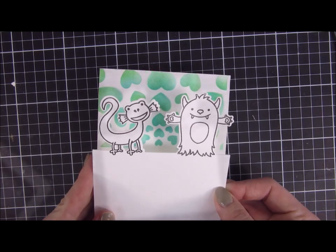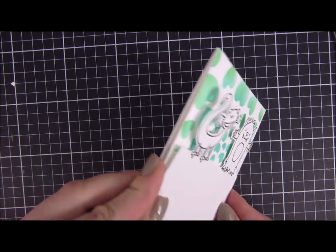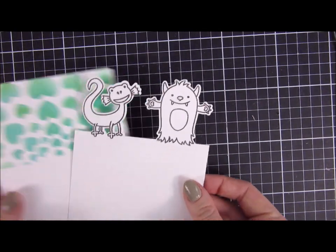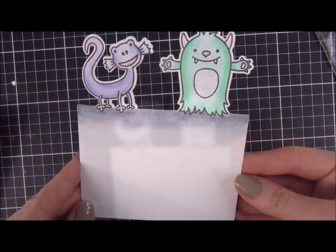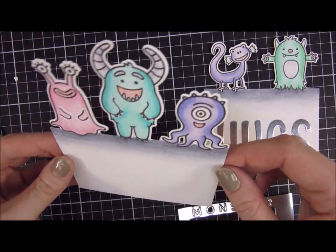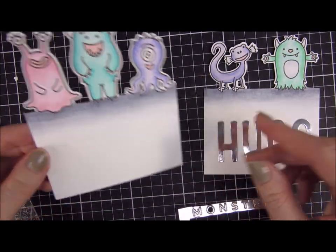I'll show you here — this is an example of what you can do. You can just pop this up if you don't want to do what I'm going to do and just leave it at that, which would be super cute. The stencil you saw in the background is also a sneak peek of a stencil that will be released on Friday.